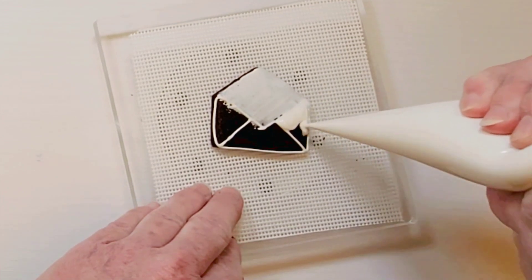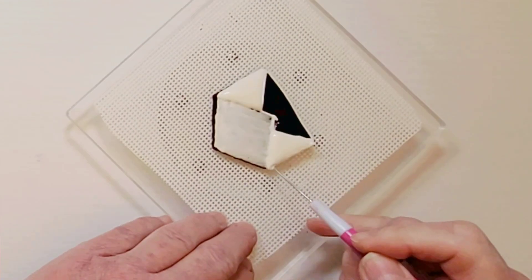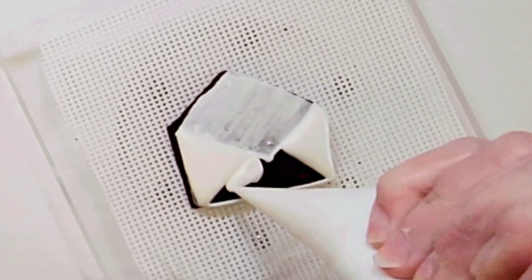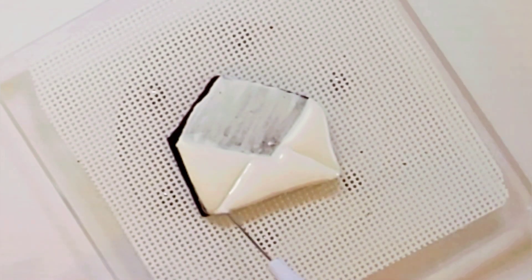Using the white royal icing, outline the envelope and fill in the left and right sections. Let that dry for at least 5 minutes. Fill in the bottom section of the envelope. Let it dry at least 6 hours or overnight.